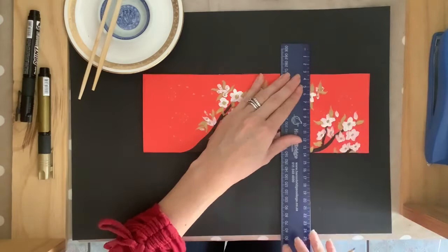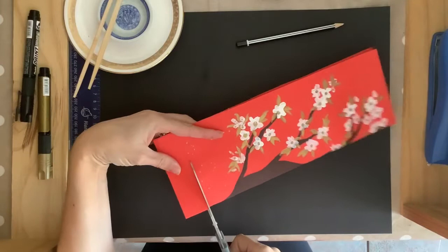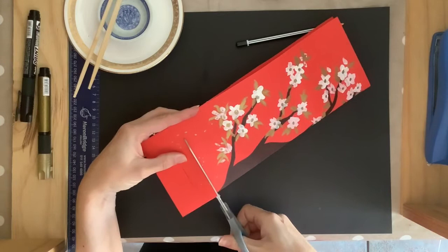Keep joining up those marks until you get to the end of your paper. Once you're ready to start cutting, remember to hold your paper firmly and cut carefully along each line until you get to the two centimeter line. Don't go beyond that border. Cut each line exactly the same all the way through the length of your paper right to the end.